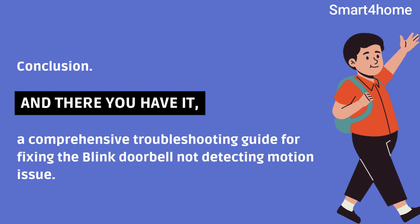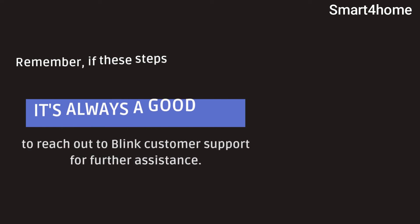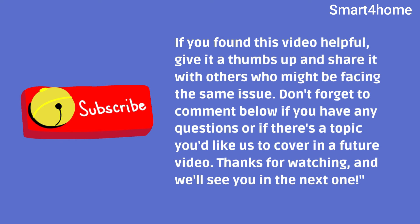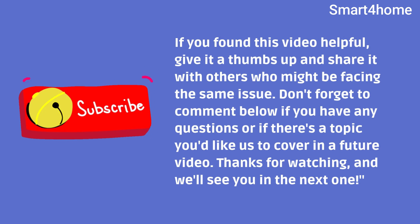And there you have it — a comprehensive troubleshooting guide for fixing the Blink Doorbell not detecting motion issue. Remember, if these steps don't solve the problem, it's always a good idea to reach out to Blink customer support for further assistance. If you found this video helpful, give it a thumbs up and share it with others who might be facing the same issue. Don't forget to comment below if you have any questions or if there's a topic you'd like us to cover in a future video. Thanks for watching, and we'll see you in the next one.